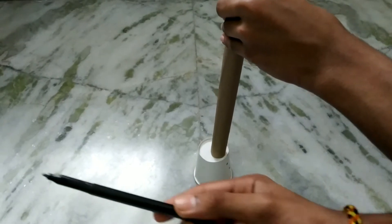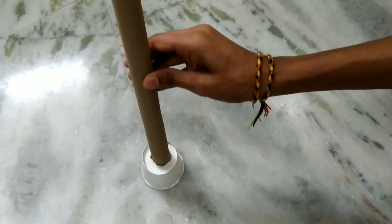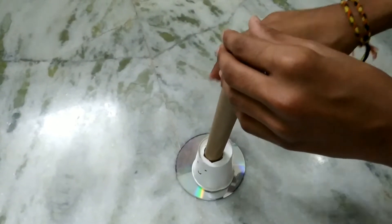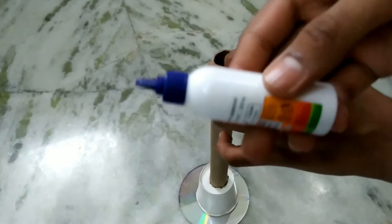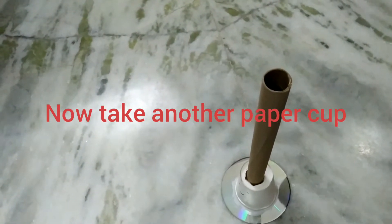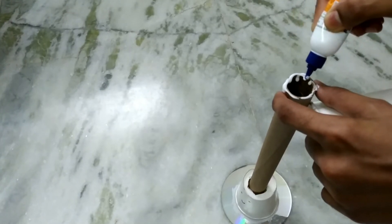Firstly, you need to take a paper cup and put it downwards. Then take a tissue paper roll or any book roll and mark the tissue paper roll's circumference around the paper cup. After marking, cut the circle using scissors. Then it looks like this. Now you need to take the roll and insert it again.